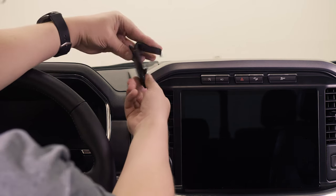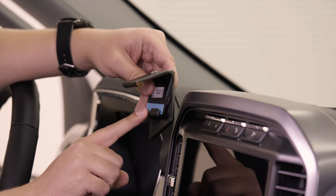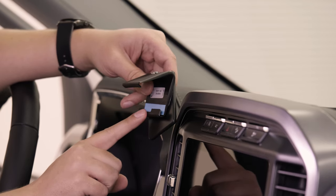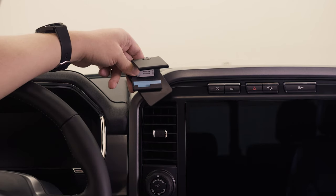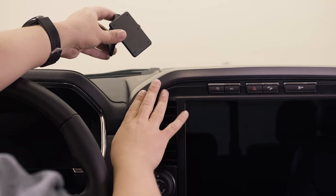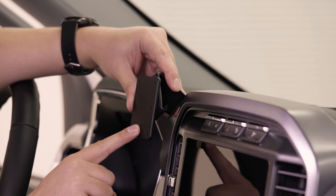First of all, this mount does use some double-sided tape — you'll see it as this blue covering here. You will want to peel that covering off before you attach the mount. That tape is designed so if you ever have to remove the mount in the future, it won't leave any marks or residue behind. Second, always make sure you install the mount to the vehicle before you screw anything to the faceplate. So with that, we'll get started.